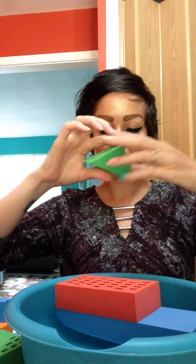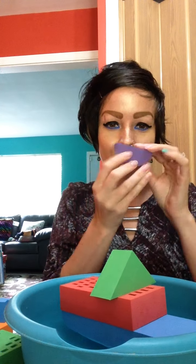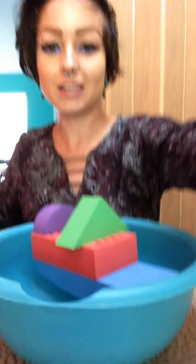Now I'm going to take a green triangle and put it right there. I think I need some purple in my life, so I'm going to take a purple half circle and put it right here on the edge. Now it's looking kind of funny because I don't have anything else on that side.